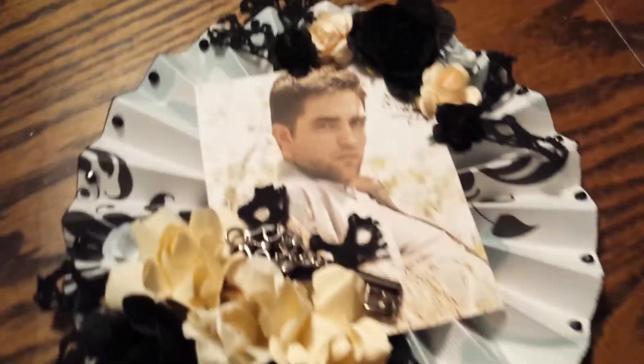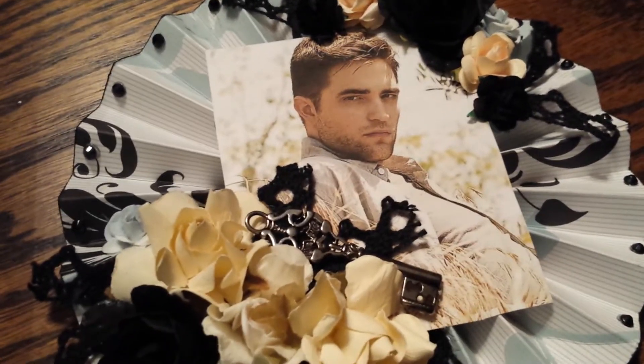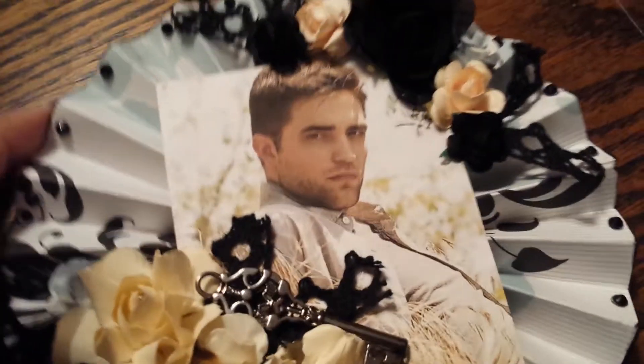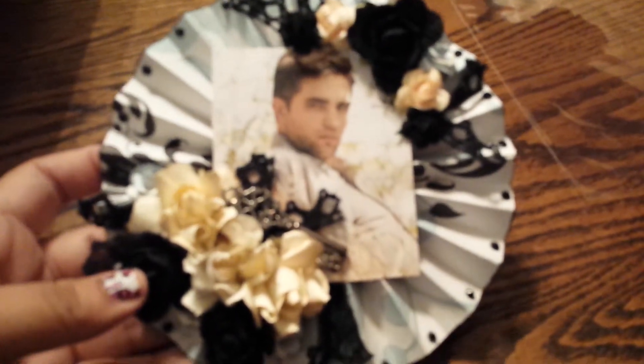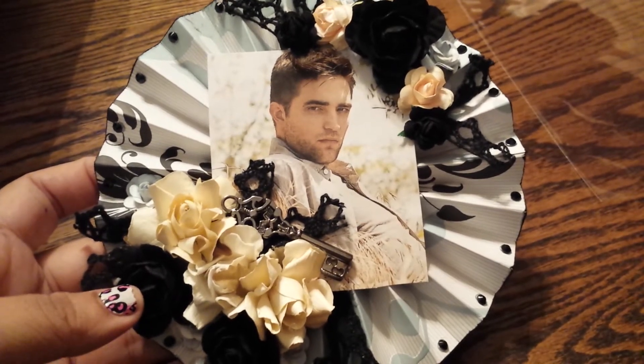I used this picture right here — it's one I already had printed out because it's one of my favorites, so I like to use it. I added these little gems that are also just from my stash, and I inked up the edges with some black. So instead of a card, this is what she's going to get.